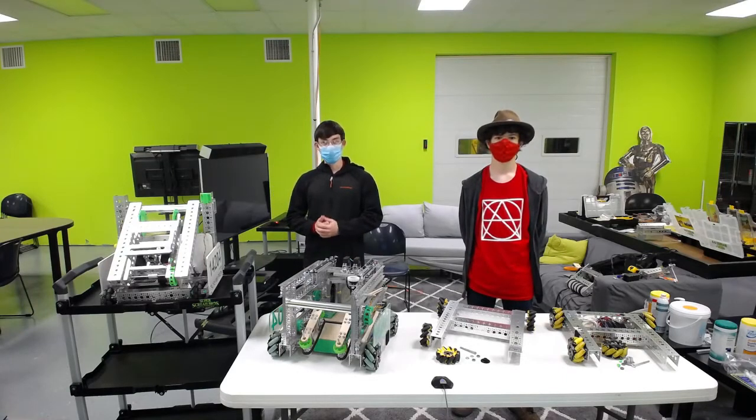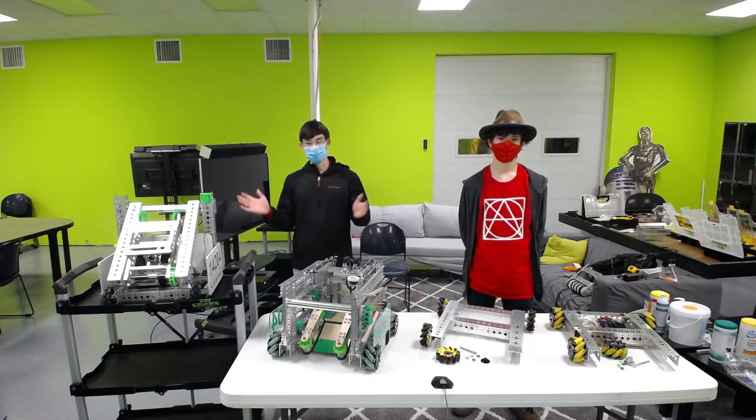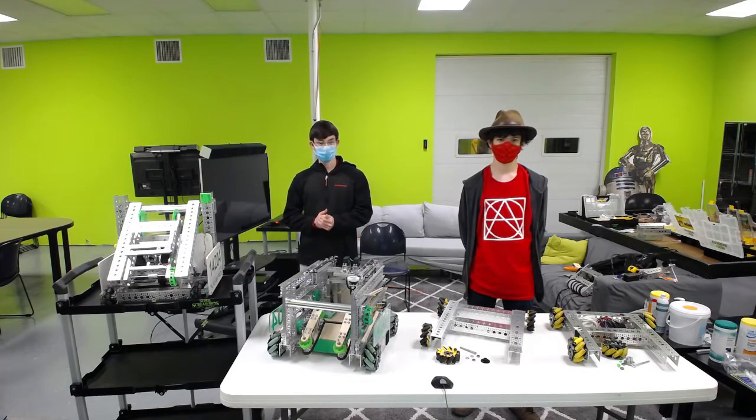Howdy! We are Team 14204 of the SuperScream Brothers, and today we're going to talk about our history with Go Build-Up.